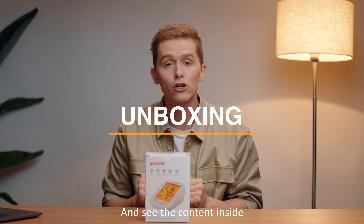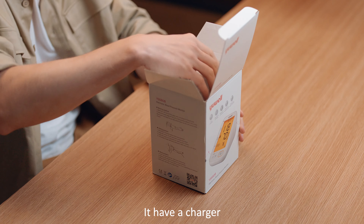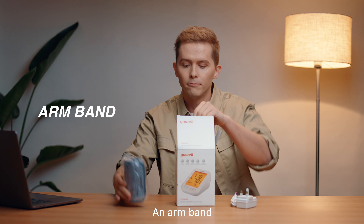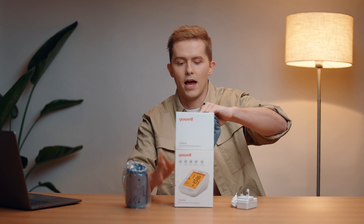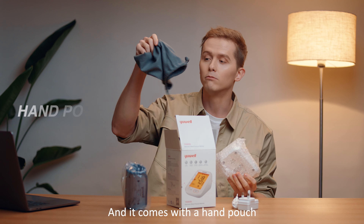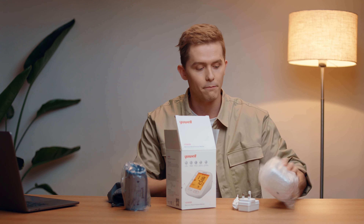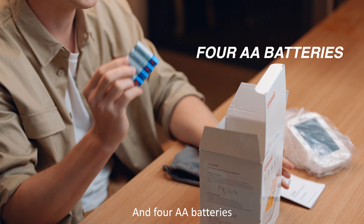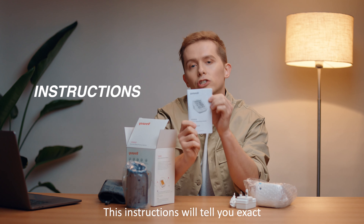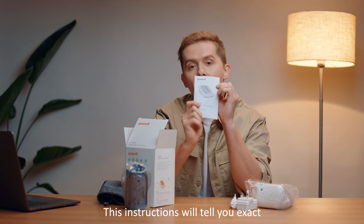Let's go ahead and open up the box and see the contents inside. There is the charger, the armband, and the electronic blood pressure monitor itself. It comes in this handy little pouch, with bubble wrap of course, and four double-A batteries and the instructions.